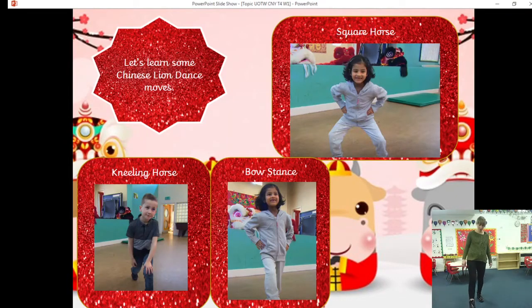Next we have the kneeling horse. You're going to take one big step forward, and then your back knee comes to the ground like you're kneeling. Really well done — stand up again. Then step the other leg forward and bend the back knee down, so we've got a kneeling horse on the other leg. Next we're going to do the bow stance — you point one toe forward, because this is how we would be if we were going to use a bow and arrow. Step back and point the other leg forward for a bow and arrow on the other side.